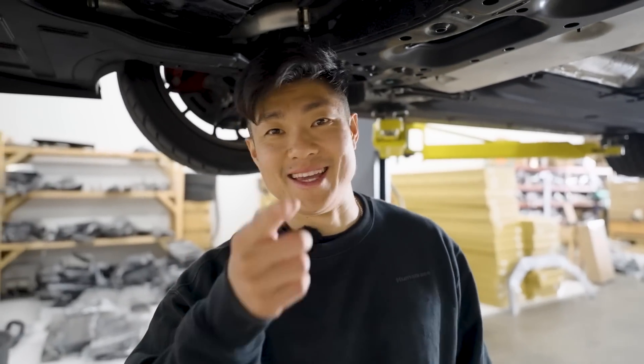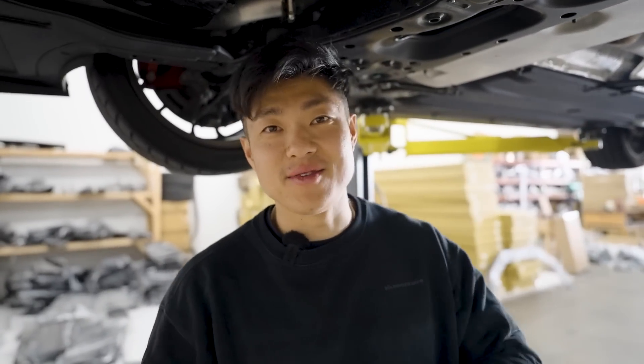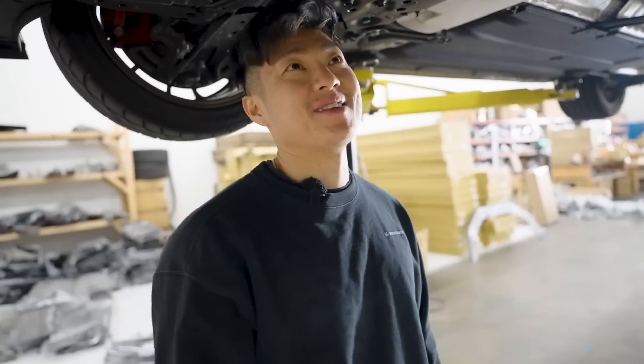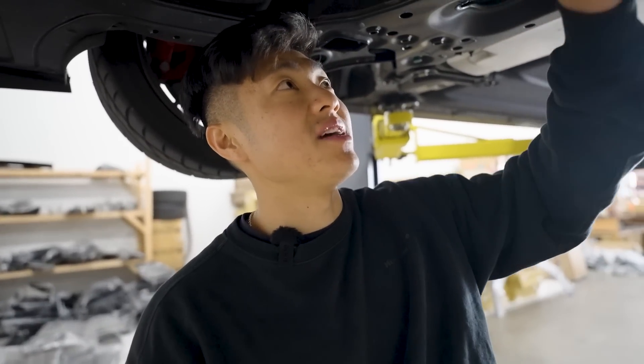Let's go to the drag strip Thursday — Jerry, you take the Elantra, I'll take the Civic. This Thursday we'll go to the drag strip and get some videos for you guys. Anyways, here's the stock engine mount — it seems like we just remove this bolt, slide it through, and reuse the OEM hardware.